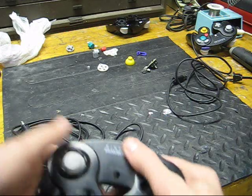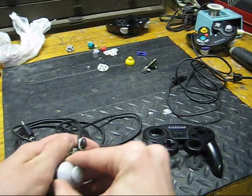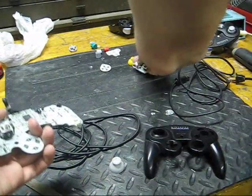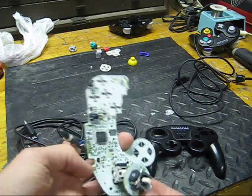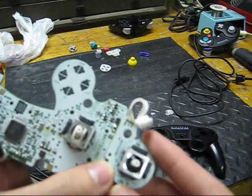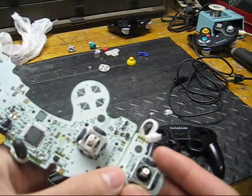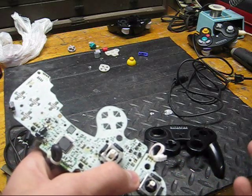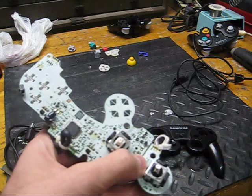The nice thing about GameCube controllers — and like I said, this might go for a lot of other controllers as well like an Xbox controller or anything else with two analog sticks — is if we look at this, this is the C-stick, a little board. They are basically the exact same stick, and this C-stick is good — it has almost no play to it, whereas obviously this one is totally shot. So basically what you can do, if you've got a couple bad controllers or even if you don't think you're going to be using the C-stick as much, you can swap these out.